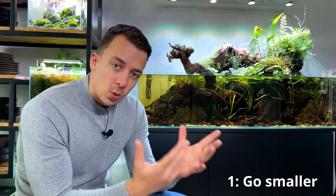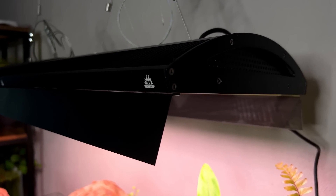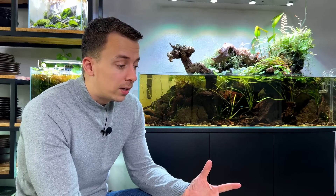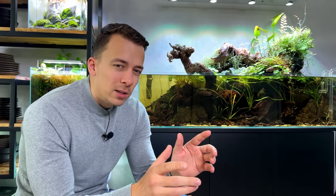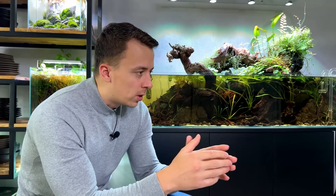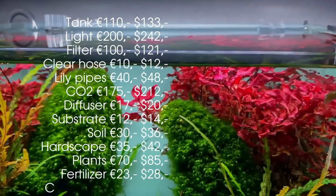Tip number one is very obvious but worth discussing: go smaller. Especially with the planted tank hobby, a bigger tank can get expensive really quickly. Not just the glass itself — a bigger tank also needs bigger, more powerful lights that consume more energy, bigger filters with more powerful pumps. I made a video about how much aquascaping costs and calculated the total cost for a 20-liter cube versus a 70-liter scaper's tank. The small high-tech cube was around 250 euros, while the 70-liter tank was almost a thousand euros — four times the size, four times the price.